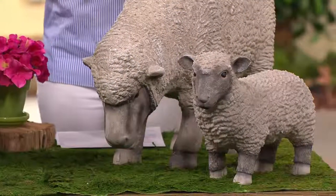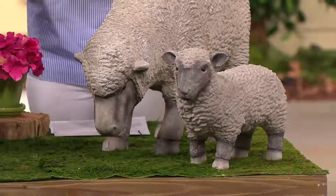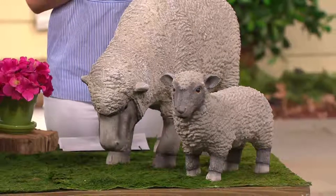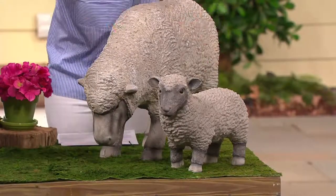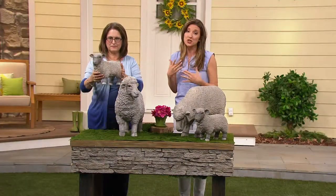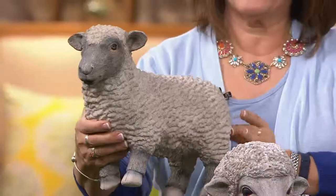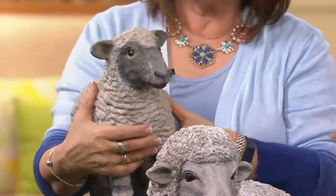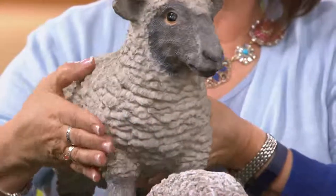If you're coming back thinking you saw something like this last year during our gardening shows, you probably did — they were a separate purchase, either the sheep or the little lamb. What we decided to do this season is give you two choices: the grazing head or the head-up version, and you're still getting both pieces. Last year they were separate purchases and still are on plowandhearth.com, so you're not paying $98.96 there. Here you get both for that price on four easy payments of $24.74.